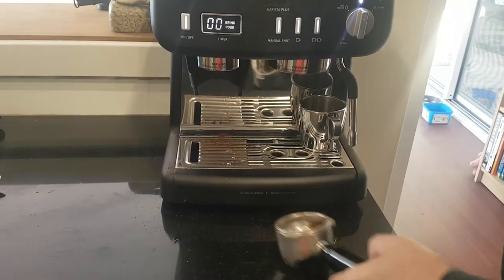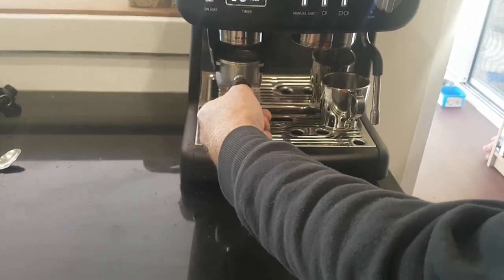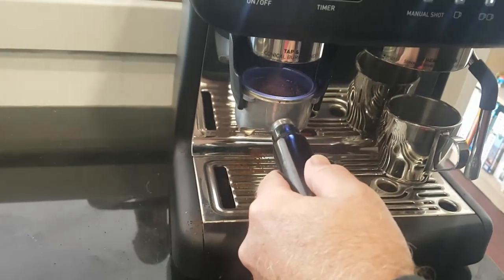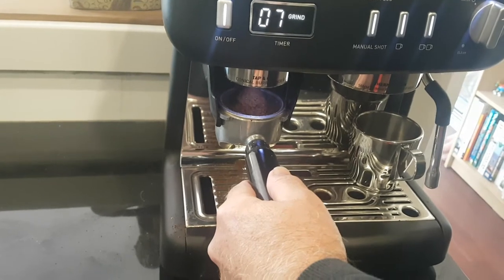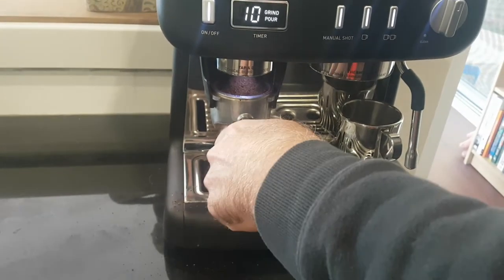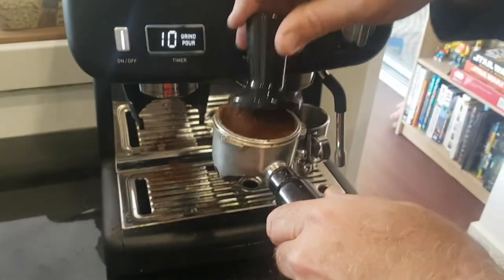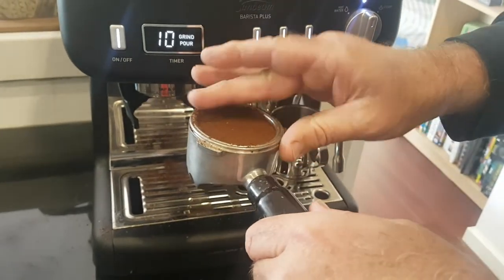We'll start by grinding some coffee beans. That's the highlight of the machine for me. Just slip that in, pull it down. Fresh ground coffee machines — they smell wonderful. You've got a timer so you know when it's done. Stop it, pull it out. A little stamp down and we're ready to go to make coffee.